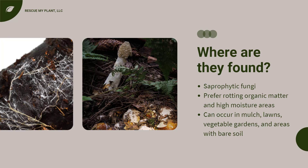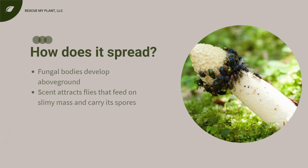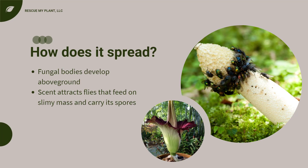They can occur in mulch, lawns, vegetable gardens, and areas with bare soil. I recently saw them on the outside of a greenhouse in some weeds. When this fungus is ready to reproduce, that is when you'll see these fungal bodies develop above the ground. Its scent attracts insects such as flies that feed on the slimy mass and carry its spores to other areas where it begins life again.